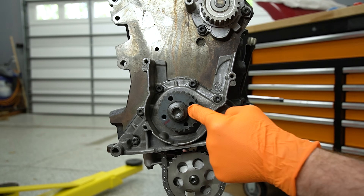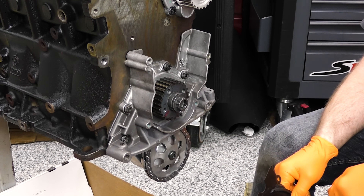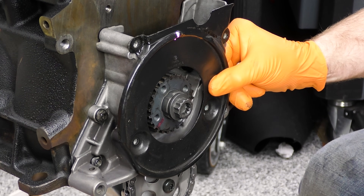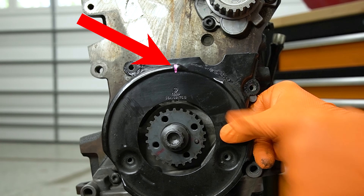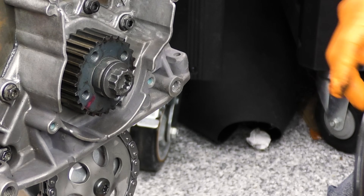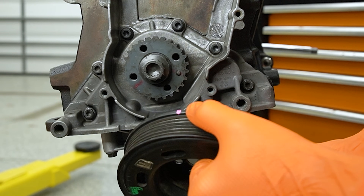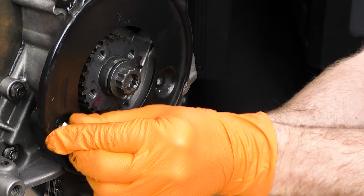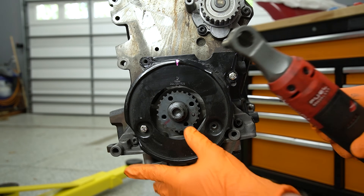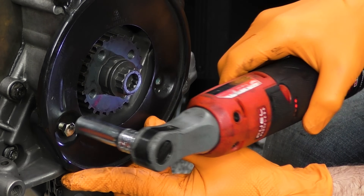On this engine you are going to find there's a series of timing marks and a series of places where it would be really awesome to have a timing mark where there's not one. The timing mark actually lives on the timing cover - I have it highlighted in pink to make it a little easier to see. That mark corresponds to a spot on the pulley which I also have highlighted in pink. So what I'm going to do is put the lower timing cover on, then put the pulley on, and add a mark so we can do all this without all that stuff in the way.